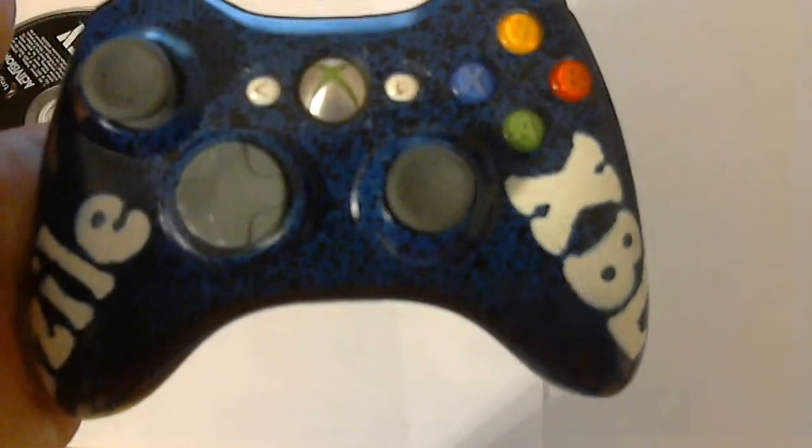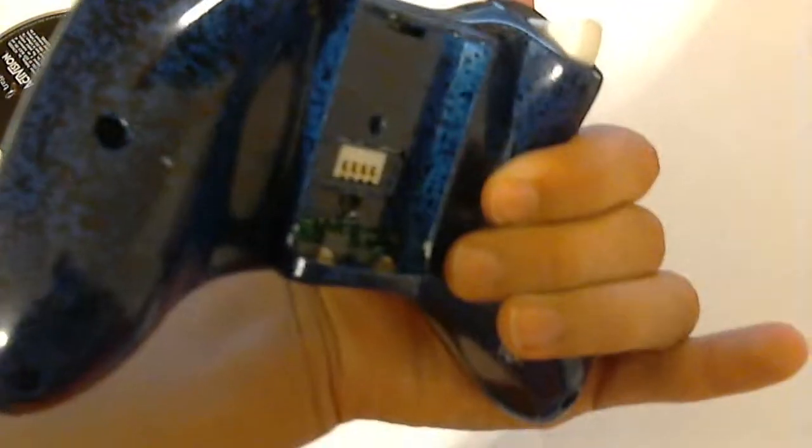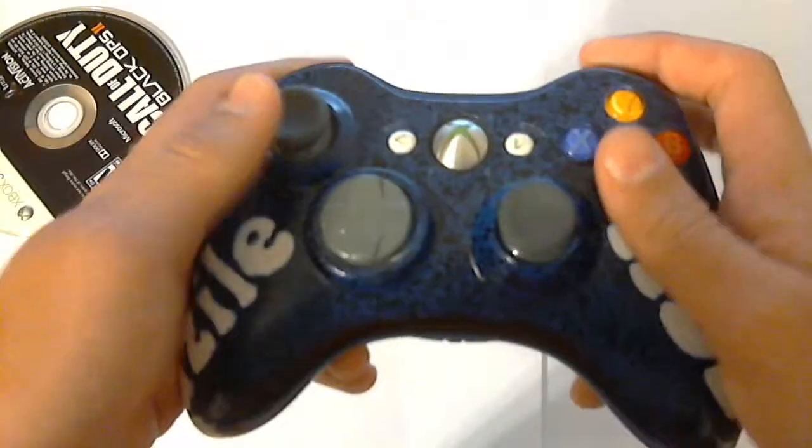As you can see, it's blue base and black splatter all around with white graffiti letters, so it looks pretty cool. The back is the same exact design, and the bottom and the top are black, which looks really nice.